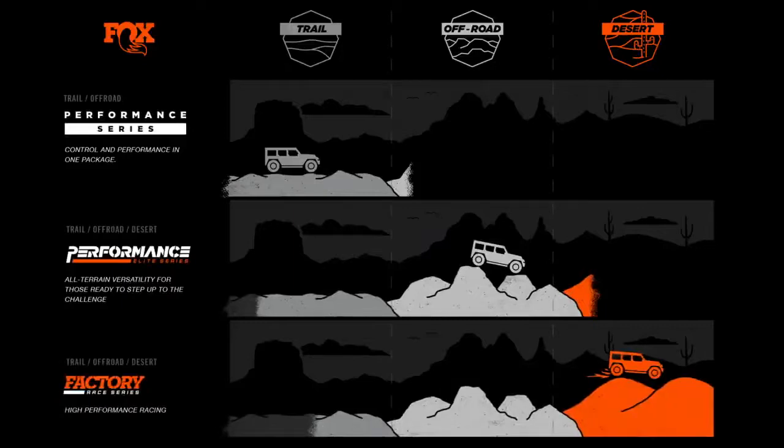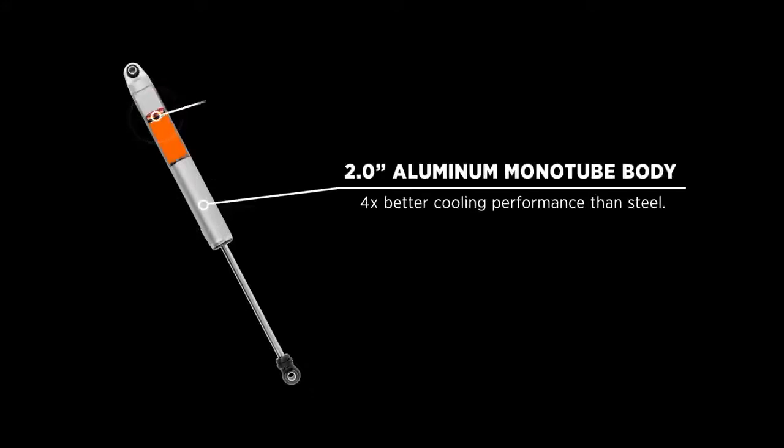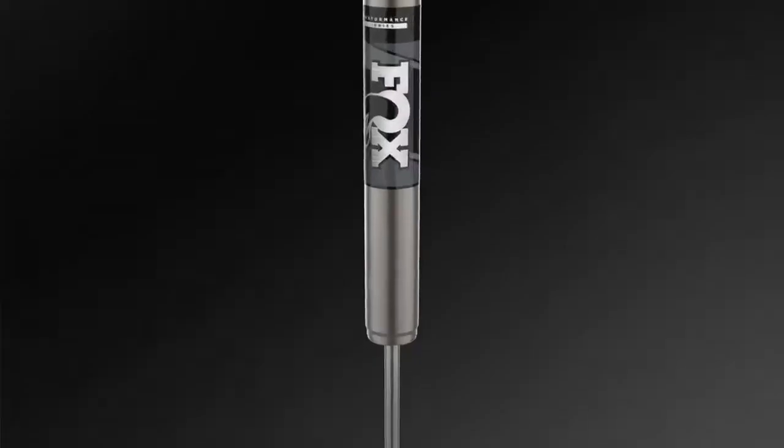If you feel an itch for adventure to prove your mettle and your Jeep's off-road worthiness, Performance Series shocks are for you. Performance Series shocks utilize an aluminum body and an IFP to give you comfort on the road when you're driving the kids to practice, and on mild trails when you're finding the campsite.